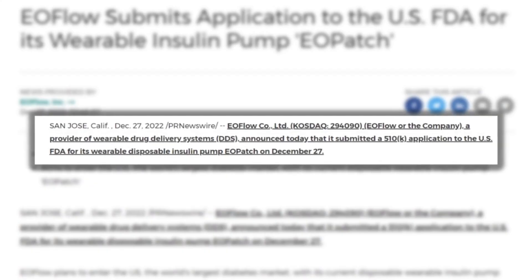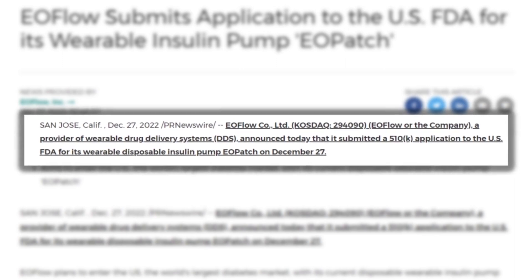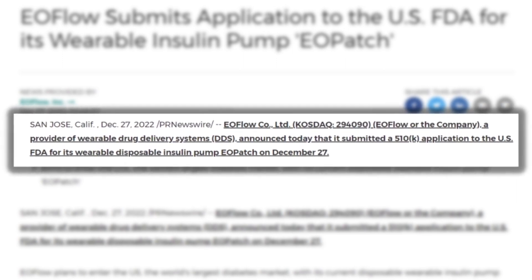It was recently submitted to the FDA for approval here in the US, and it's already out in Europe and a number of other countries. Today I wanted to go over the specs and talk about where this pump has some advantages over other tubeless insulin pumps that are on the market.